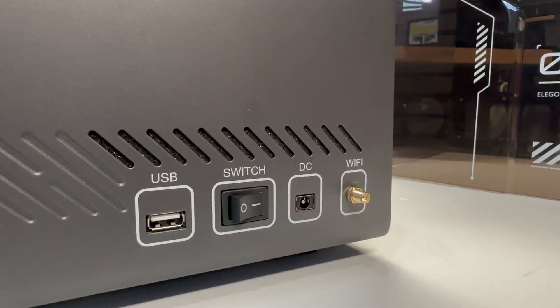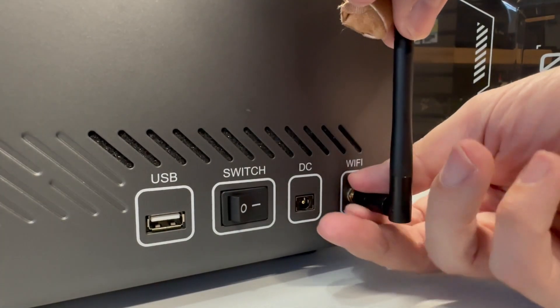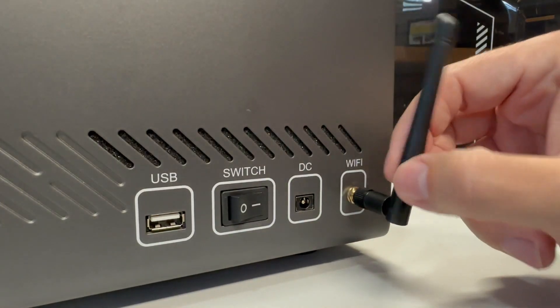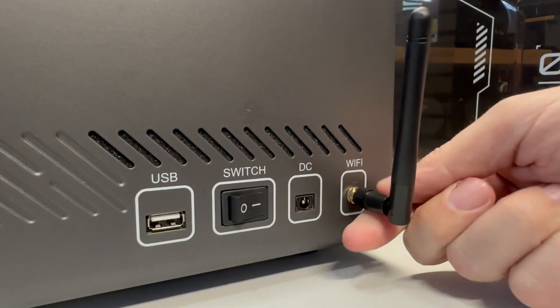Just go ahead and lock it in place. On the side, we're going to mount our little Wi-Fi antenna. You simply just go ahead and screw it on and let it go — it seems to have some performance anxiety here.